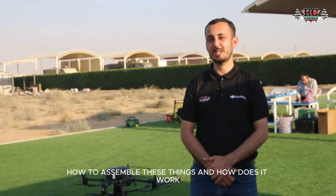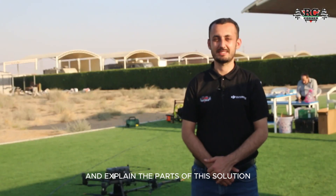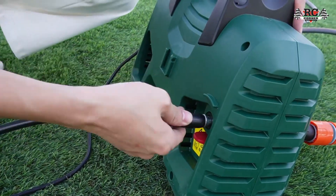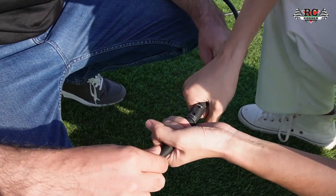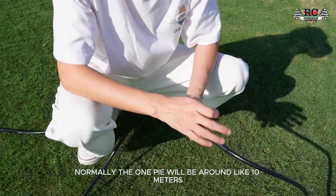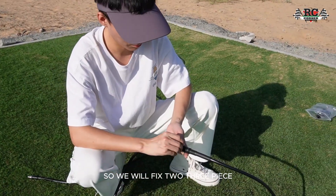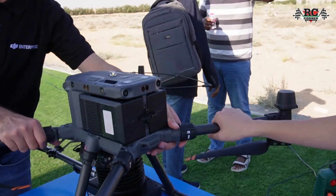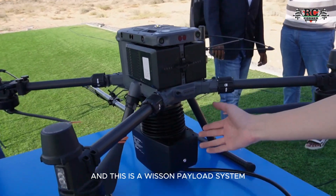Let's see how to assemble these things, how it works, and explain the parts of this solution. Normally one pipe will be around 10 meters, so we will fix two or three pieces together. This is the DJI M350, and this is the Wanshan ferro system.